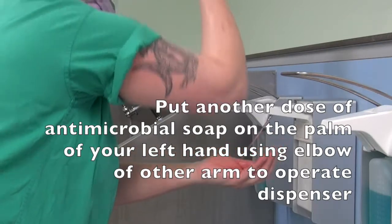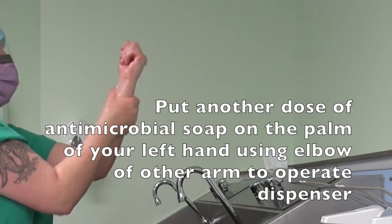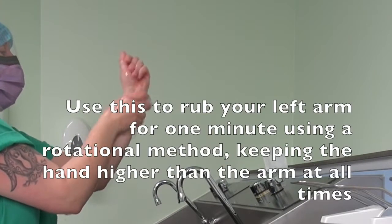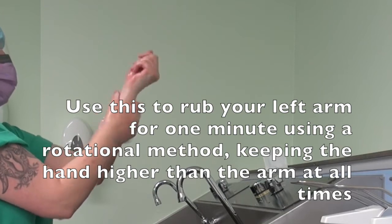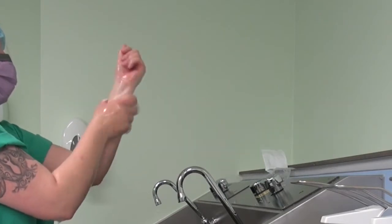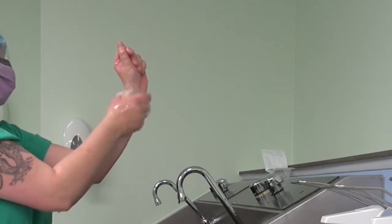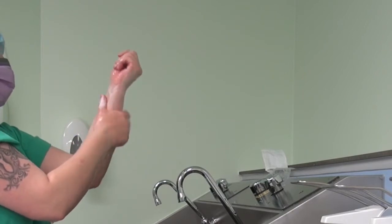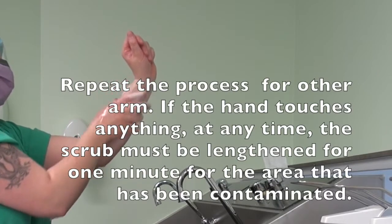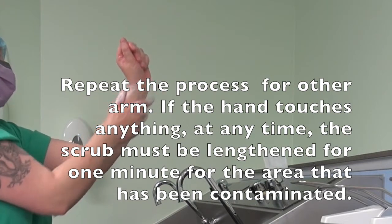Put another dose of antimicrobial soap on the palm of your left hand, using the elbow of the other arm to operate the dispenser. Use this to rub your left arm for 1 minute using a rotational method, keeping the hand higher than the arm at all times. Repeat the process for the other arm. If the hand touches anything at any time, the scrub must be lengthened for 1 minute for the area that has been contaminated.